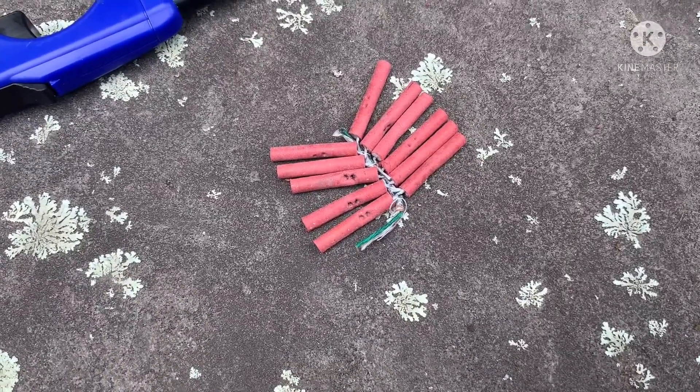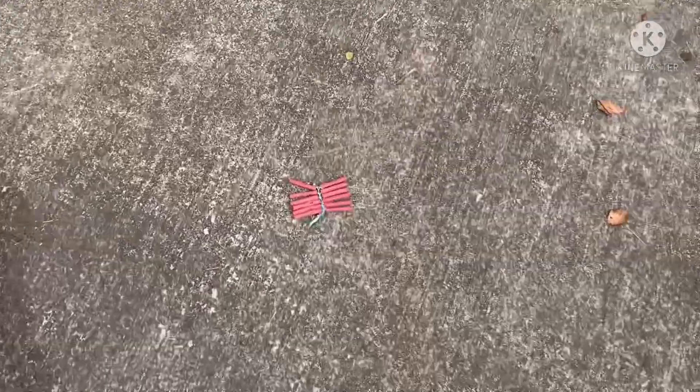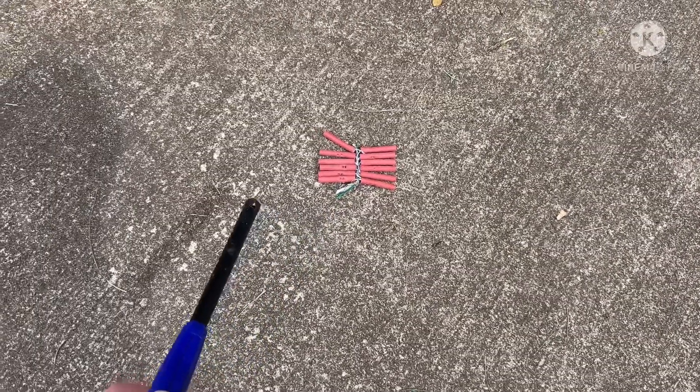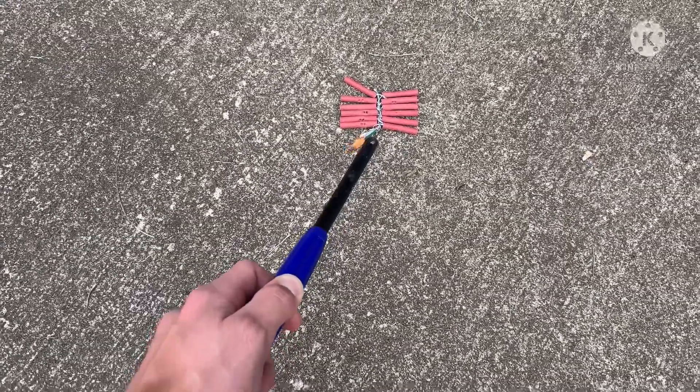You can see they look just like firecrackers, but they're not. All right, here go the Jumping Jacks.